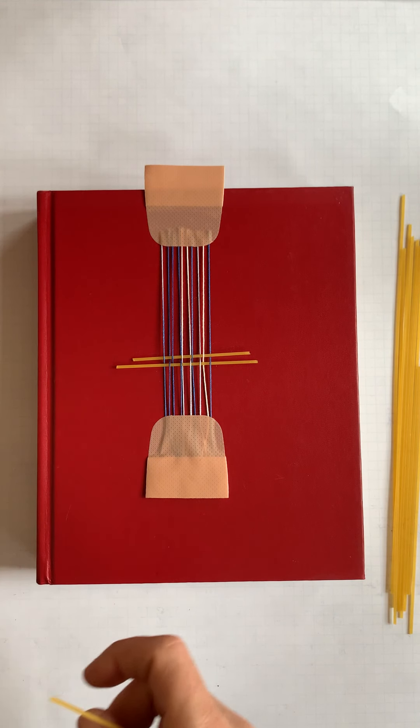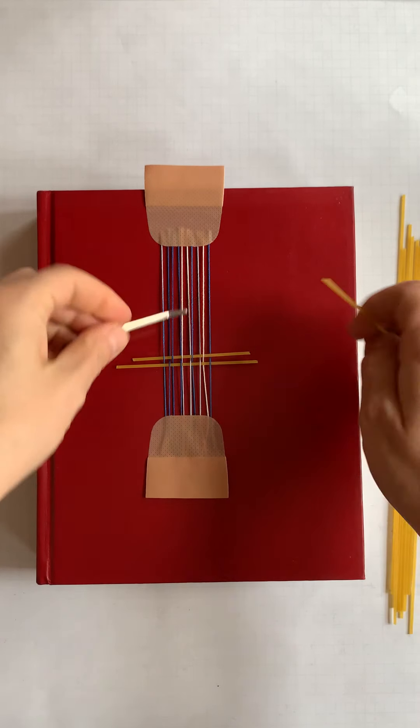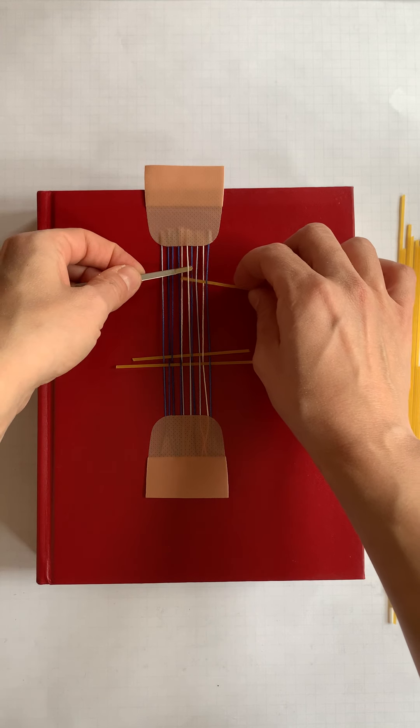If I don't want to use those tweezers, I can move to using a flat needle to pass more material through.